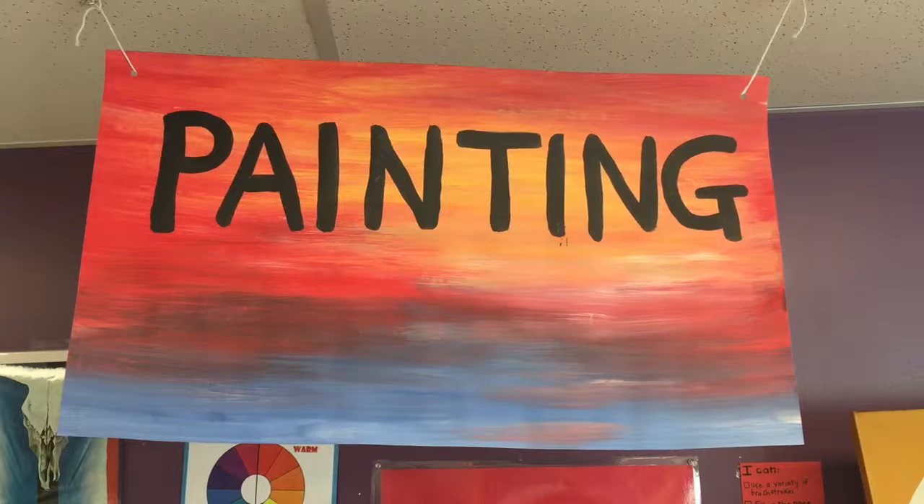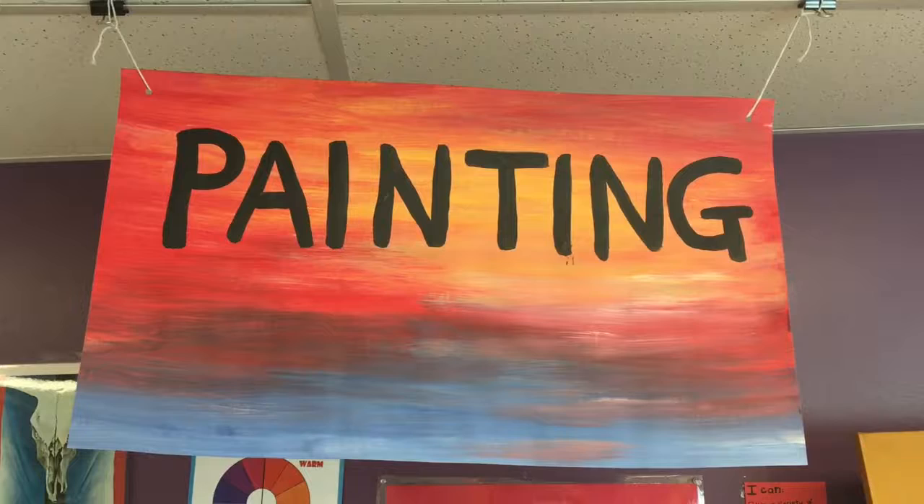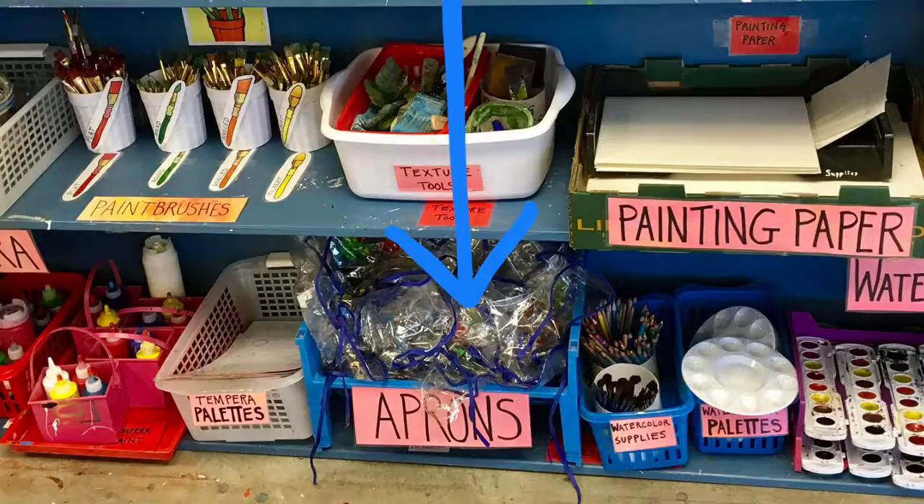Hello artists, what an exciting day it is! We're ready to open the paint center. The purpose of this video is to show you how to set up your painting supplies so that you can explore and create in this center. This is the paint center. Before you get started, get yourself an apron to keep your clothing clean.